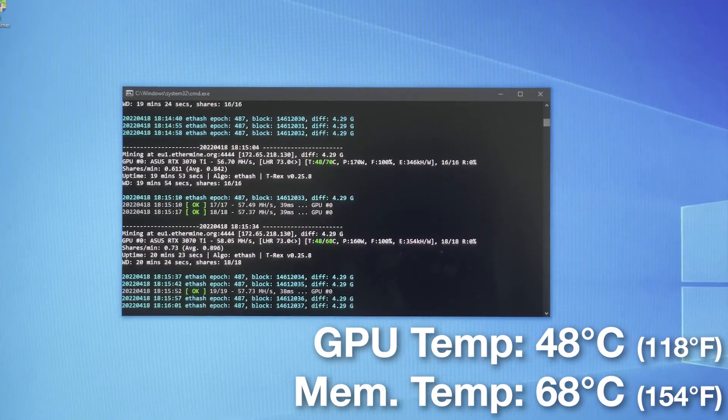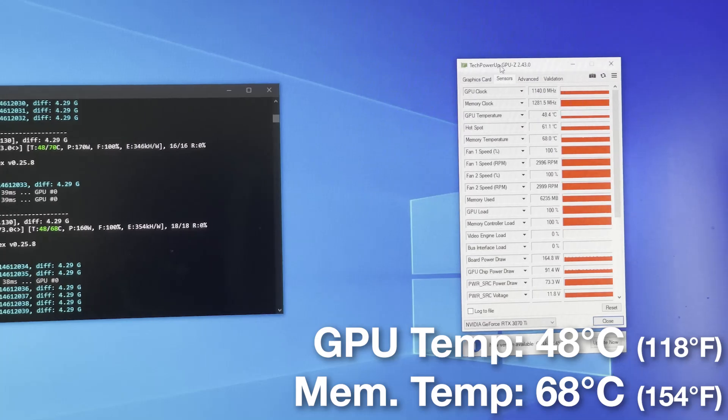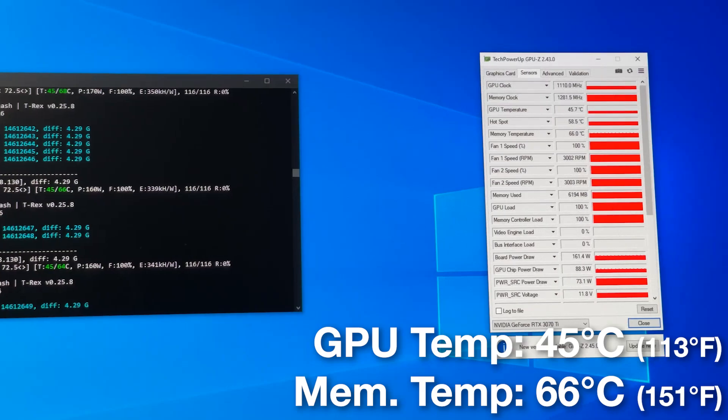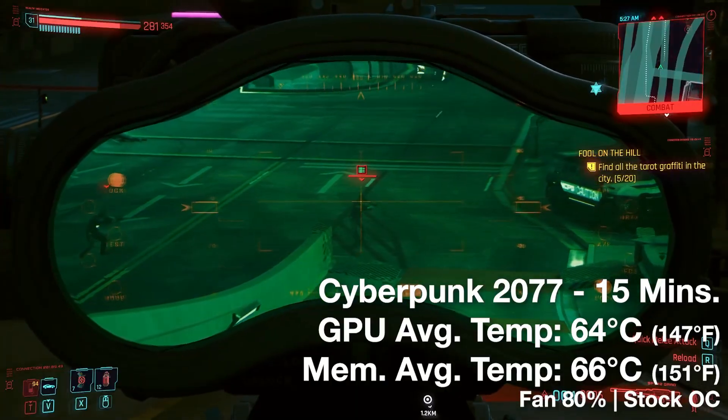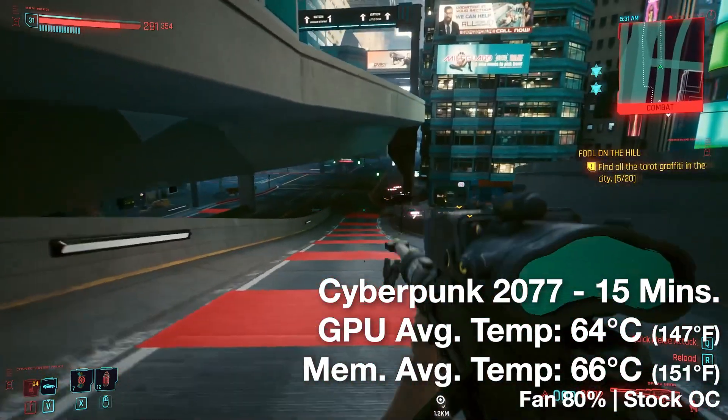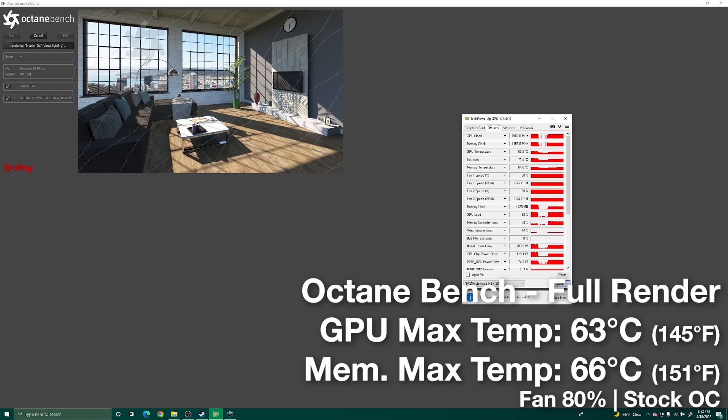Before we do any modifications to this GPU, let's do some benchmarks to see if it's still performing up to expectation. And these benchmarks just go to show that even after an entire month of running this GPU, we saw zero performance degradation, which in my book is a huge win for this mod.